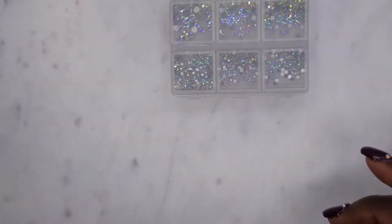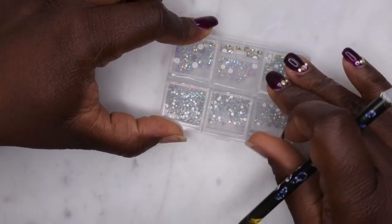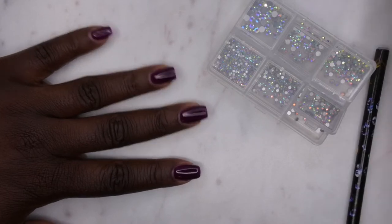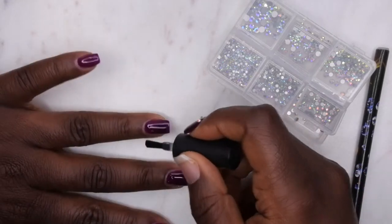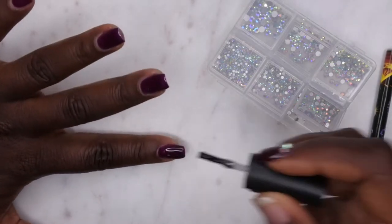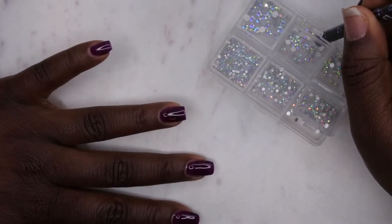I just applied two coats of the gel polish. I capped the free edge after each coat and cured it for a full 60 seconds. Now I'm going in with the nail glue from Beetles and applying my rhinestones — one larger rhinestone towards the middle and two smaller ones around the cuticle area to get it nice and cute. I'm applying the glue to all the nails first, then lining up the rhinestones the way I want them.